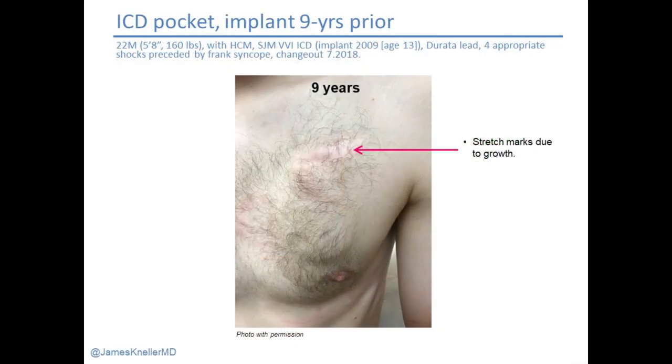Here's a young man with hypertrophic cardiomyopathy, ICD, appropriate shocks for VT, nine years out, coming for a generator change. He's thin and very muscular, and that scar has spread out because of stretch marks — very hard to avoid. What do you do to change his generator? Cutting right through the scar is very hard to sew back together. What we did was cut the entire scar out and pull the skin together a bit tighter. Several weeks out he has the same stretch marks, which are really hard to avoid, but at least hopefully the scar is not compounding. You can't be too hard on yourself when those results occur.